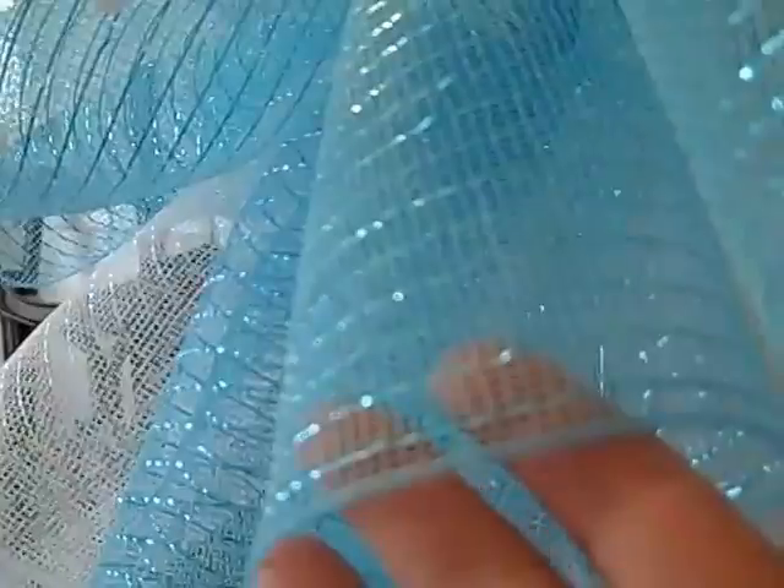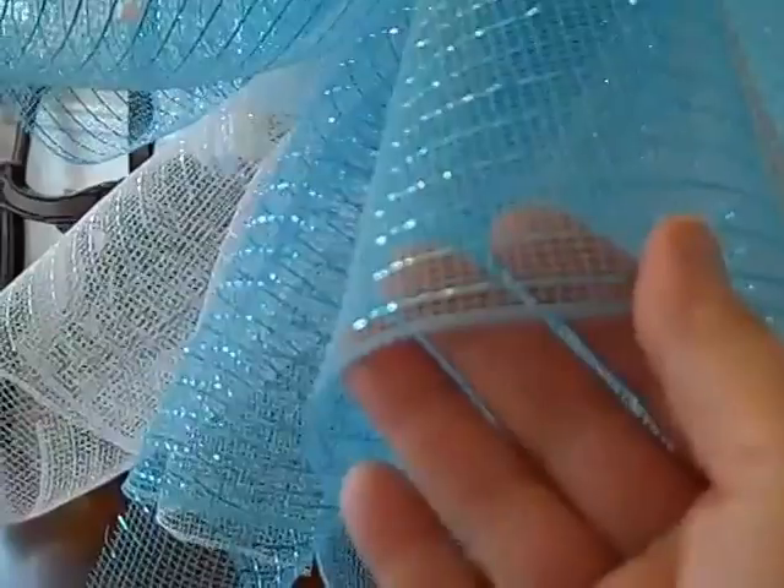And then I used the deco mesh, which I think you guys saw back at Christmas — I used it around my front door and it was just beautiful. I used this deco mesh in this kind of turquoise color and also in the white. It's got a little bit of glitter to it. And I cut 7 or 9 inch wide pieces, and then I just took them in half, folded them in half.